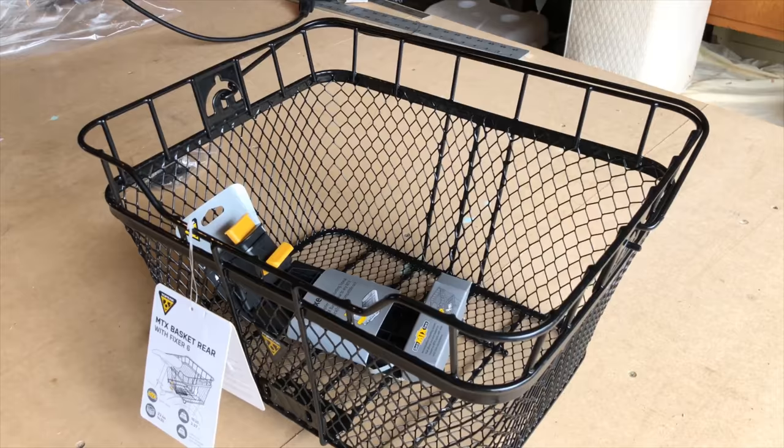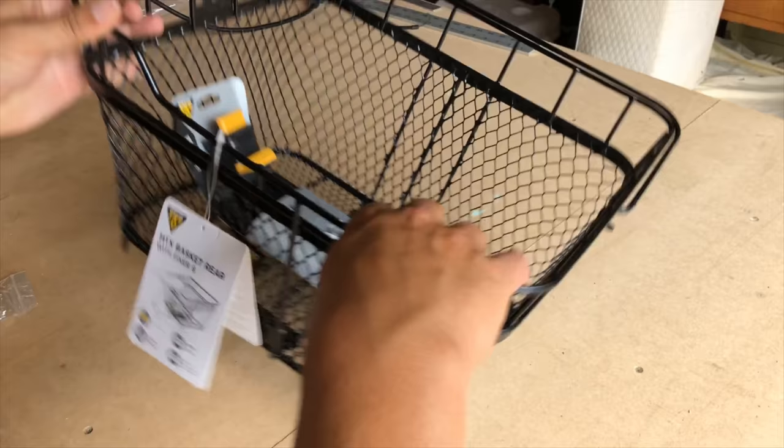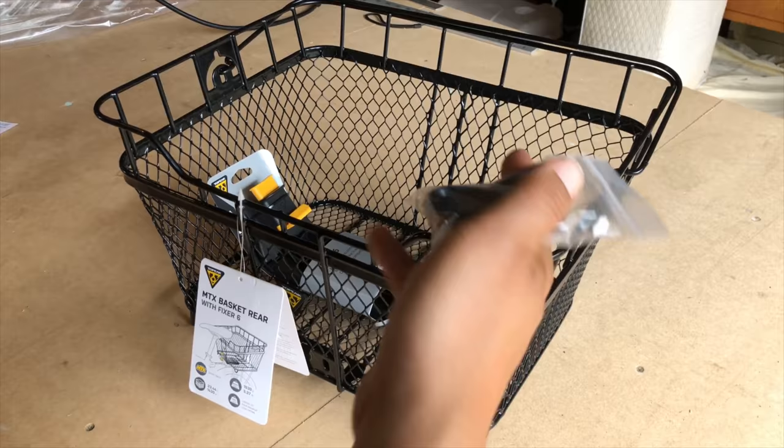First, on the packaging, you obviously have to make sure this piece here is attached — it says it comes with the Fixer 6 or has to come with it. There's also this other package here that's kind of loosely thrown in. I don't know how it stays attached in the bag.